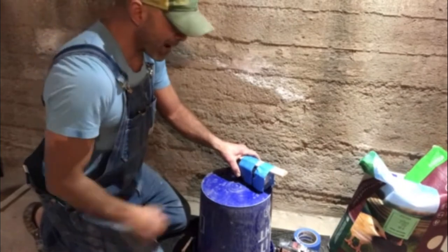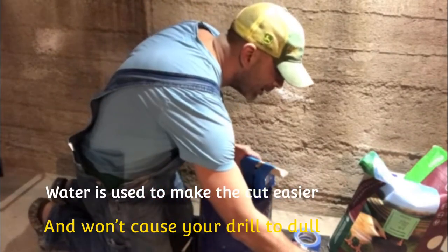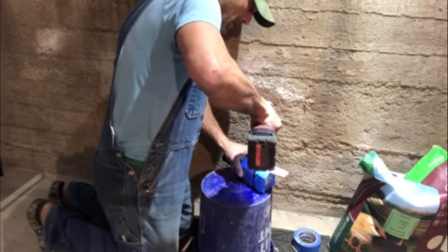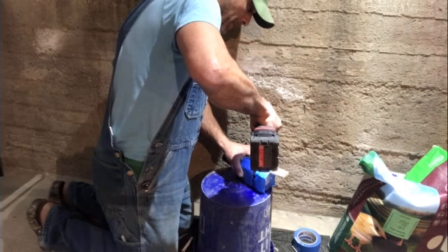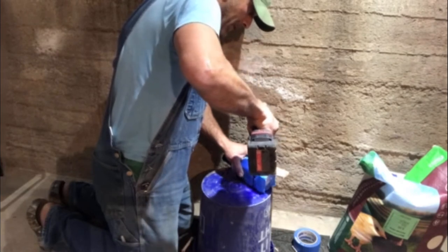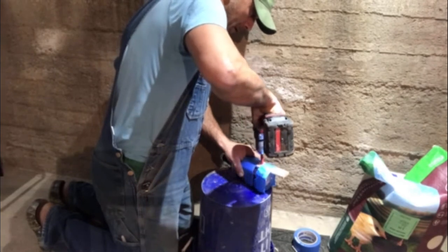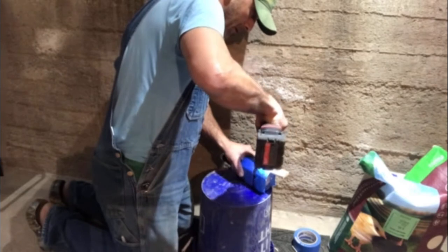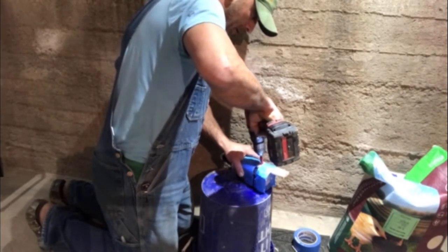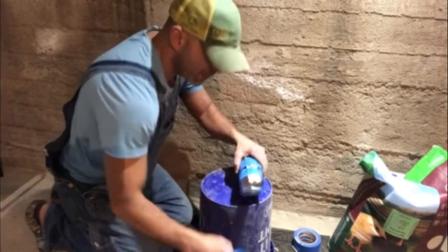Alright guys, I got the tape around the bottle. I'm going to hold it gently. I've got a little bit of water — I'm going to put a little bit of water here, a little bit on the bit. And I'm going to start drilling really slowly. I'm going to stop it and put some more water. This guy's almost done.